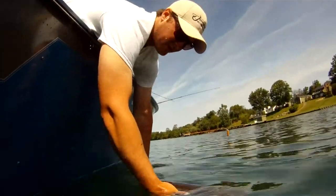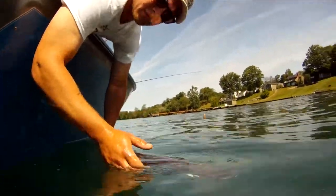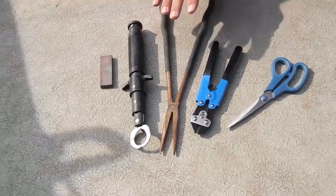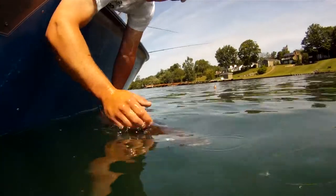One thing you want to make sure of when you're on the water is that you have all the proper tools to get these fish into the boat but out of the boat just as fast. You want boga grips, a good set of pliers, and hook cutters in case you need to cut any hooks. Remember: get your pictures in quick, get the fish back in the water and on its way.